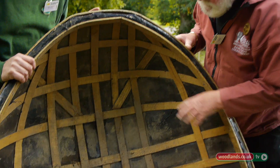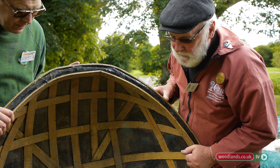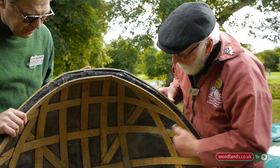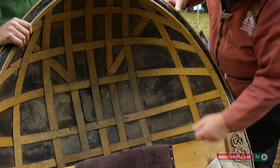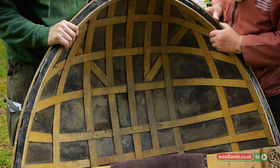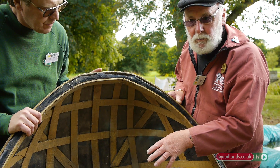So you start building up your basket. Once you get the frame finished — your ribs and your stringers — you then put diagonals in at the corners, just so you don't have a large area of unsupported canvas.